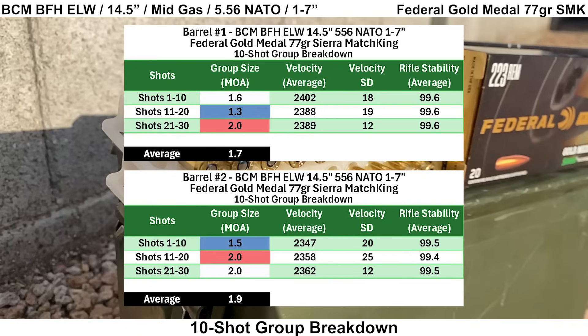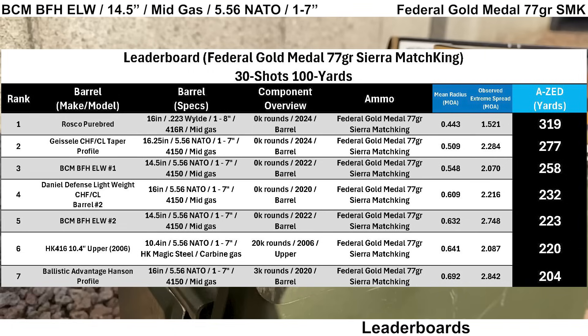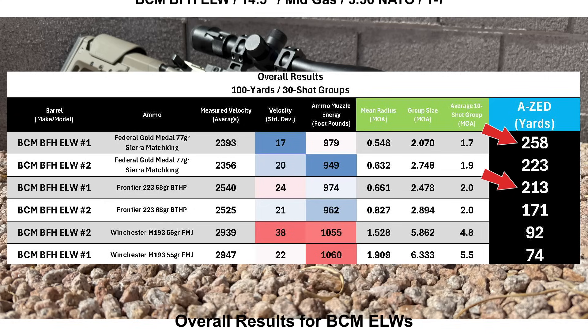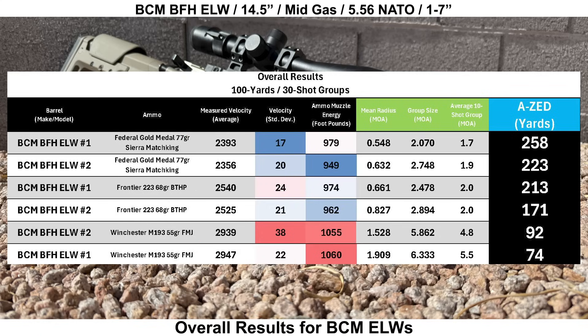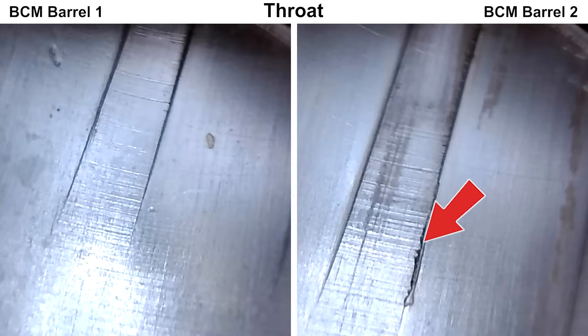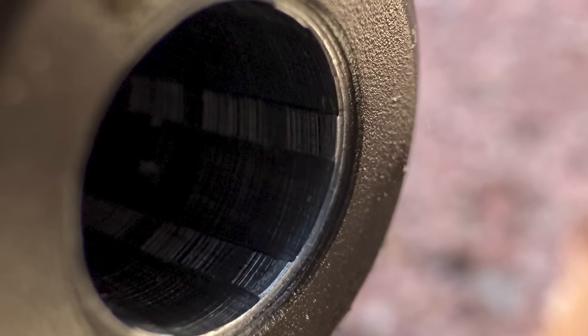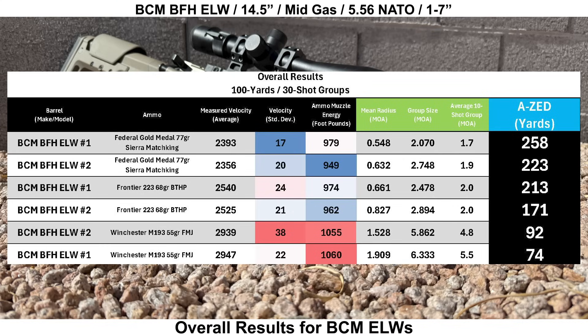Breaking things down into 10-shot groups: barrel one had an average 10-shot group size of 1.7 MOA and barrel two had 1.9 MOA. On the leaderboard for Federal Gold Medal 77-grain Sierra MatchKings, the BCMs come in third and fifth place out of seven groups — a decent amount behind the Roscoe, which has a comfortable lead, but the rest of the barrels are stacked up pretty tight. Overall, barrel one shot better groups with the Federal Gold Medal and Frontier, and also had higher average velocities for all loads. The borescope issues on barrel two — rougher throat, deformed crown lands, and radial marks throughout both bores — may or may not have played a role in performance.